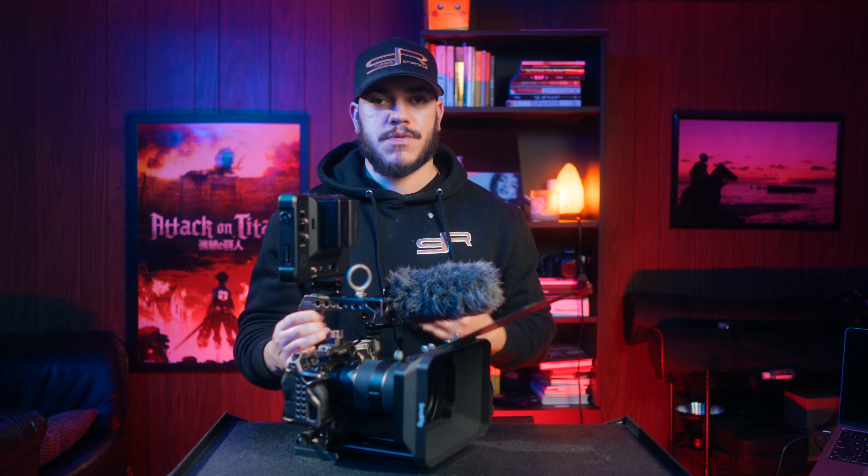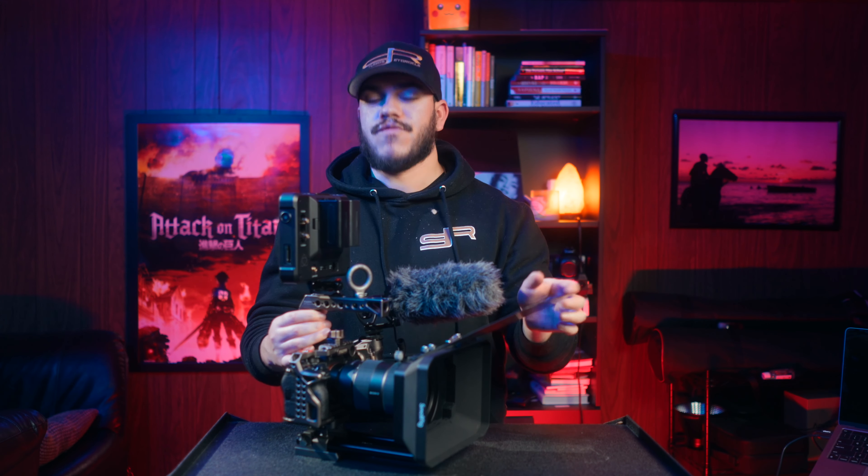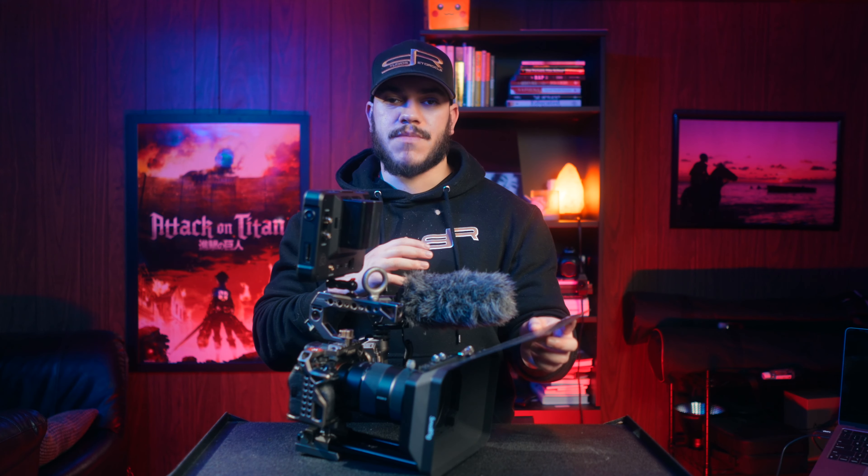What you see right here is my A7S III fully rigged out. I'm gonna have everything linked in the description box below. However, this rig is really gonna be for my A7 IV, which I'm filming this video with right now. The only thing that's gonna change is the actual cage itself — the A7 IV is just a little bit thicker than the A7S III, but everything else is interchangeable. On a given day, if I'm doing more of a hybrid shoot I'll take my A7 IV. If I just need something for low light or full frame 4K60 or 4K120, I'll rig up my A7S III. But most likely I'm gonna be using my A7 IV for the majority of my shoots, given that it does have 33 megapixels.